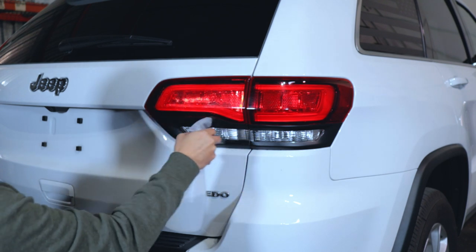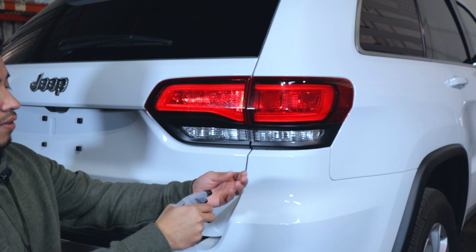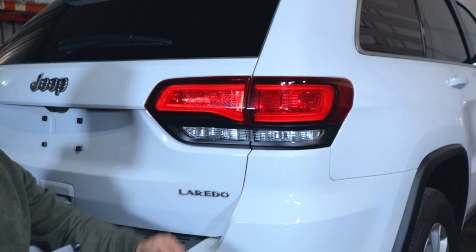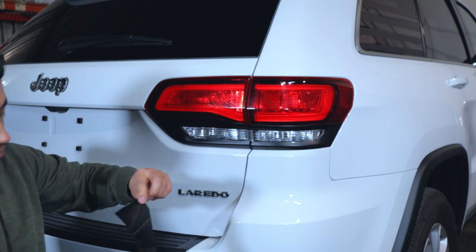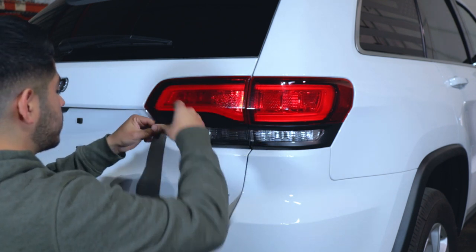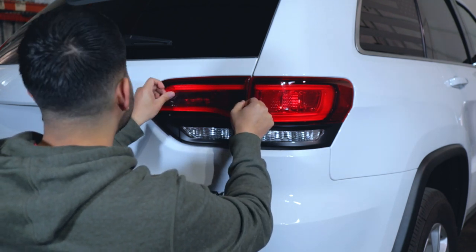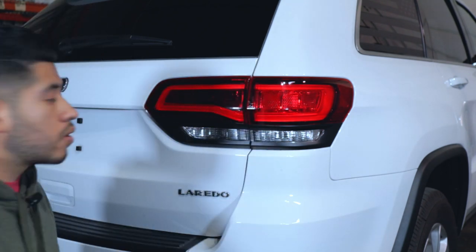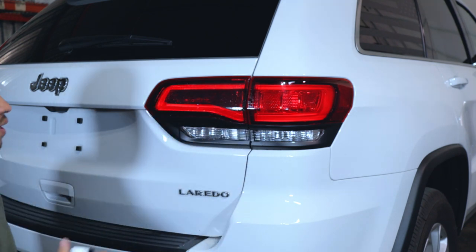After that, we want to spray our soapy water. The passenger's head is going to be the top piece. We want to spray our fingers, make sure they're wet, grab the piece, and spray it. Now we just line it up. Once we have it lined up, we're going to spray the top surface and begin squeegeeing.